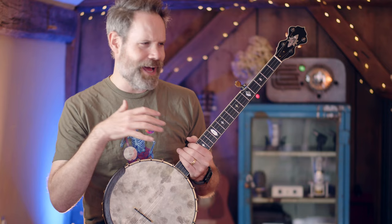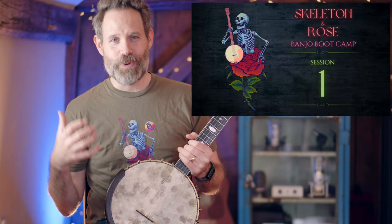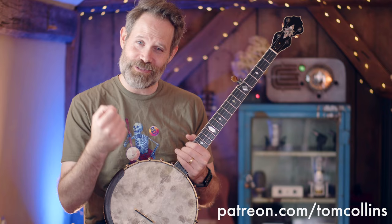Before we get started, I'm just coming off of a week-long banjo camp that I ran virtually called Skeleton in Rows. It was a banjo boot camp, seven days of hard work within the claw hammer labyrinth, and it was a lot of fun. If you want access to that camp, which is still online, and hundreds of other videos, including tablature for this video and a bonus trick with a metronome that will blow your mind, hop on over to Patreon below. Join the Banjo Quest — it is well worth it.